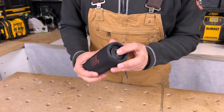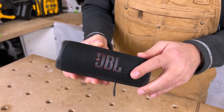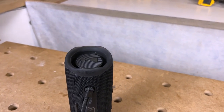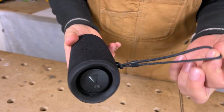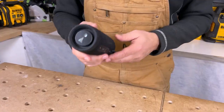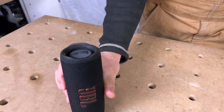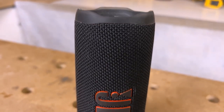On the ends we've got speakers, and there are speakers throughout the unit as well. It's a really nice hard material with rubber overmold on the ends, and there's a little lanyard here that you can hook onto a bag or just carry it. You can also stand this speaker up on end — it tilts a little so you can angle the sound upwards.